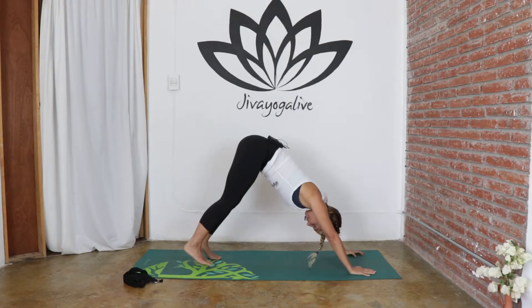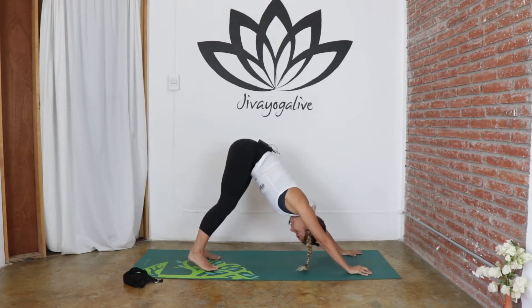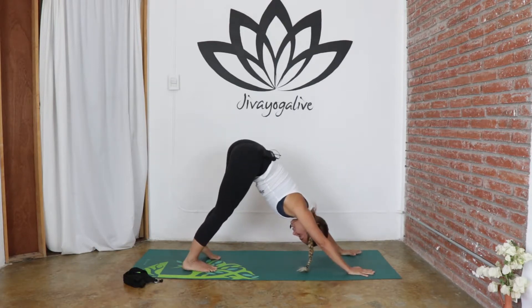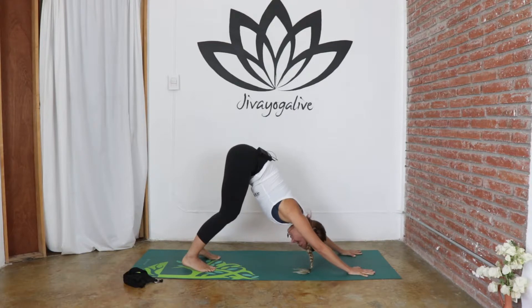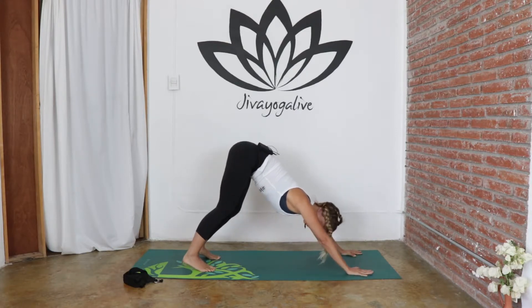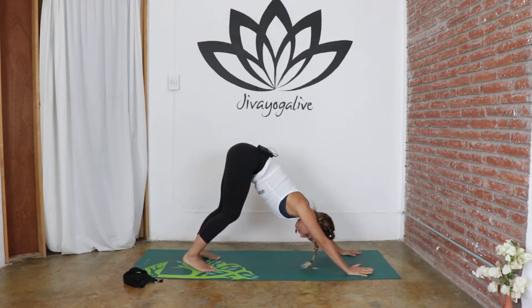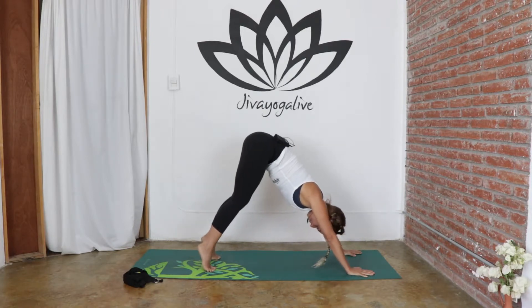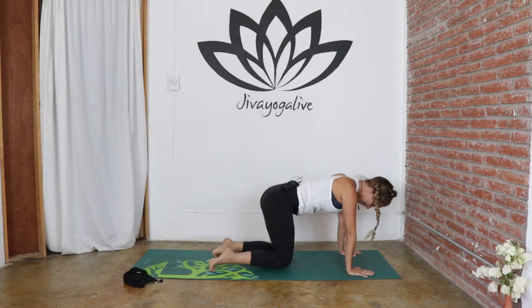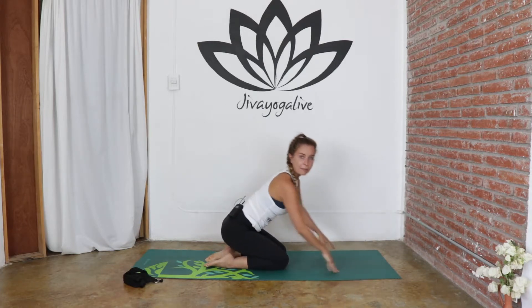Slowly starting to walk yourself back up, walk that left foot back in, and then we're going to send it back, coming into our downward facing dog. Taking the hips left and right, sending the heels down to the earth. You can have a slight bend to the knees, really pushing into the palms, stretching into the spine and the shoulders. Even though downward dog is so good for the back of the legs, we're also working into the upper body and the shoulders. Then we're going to come up onto the toes, take the knees down, and come back to sitting on our feet for a moment.